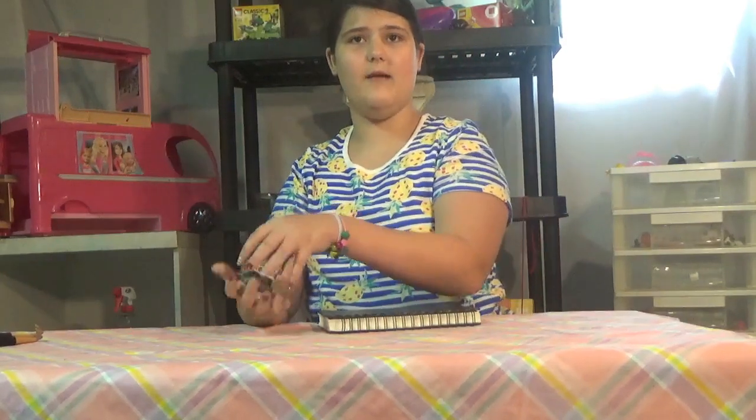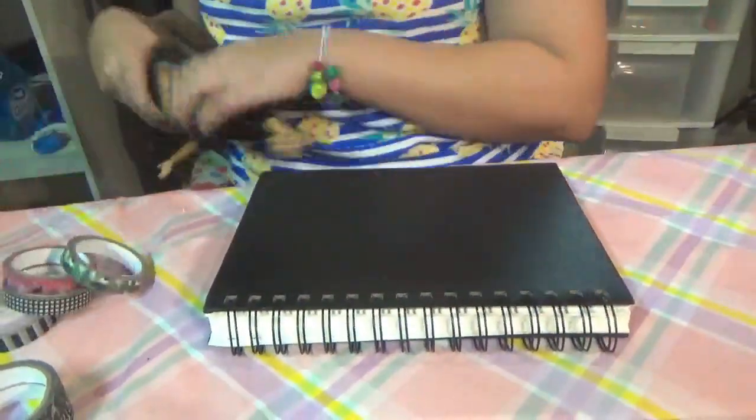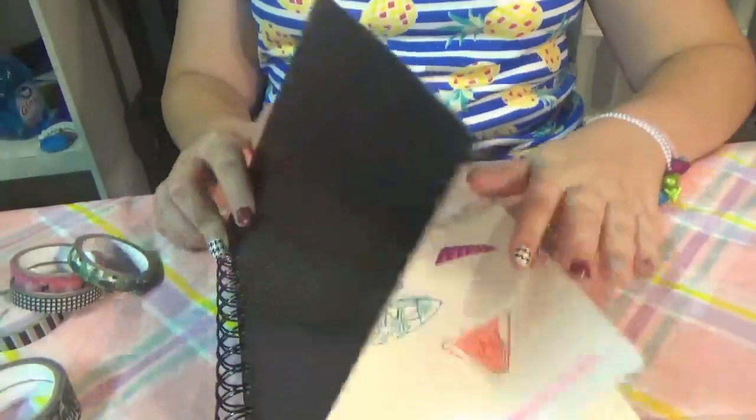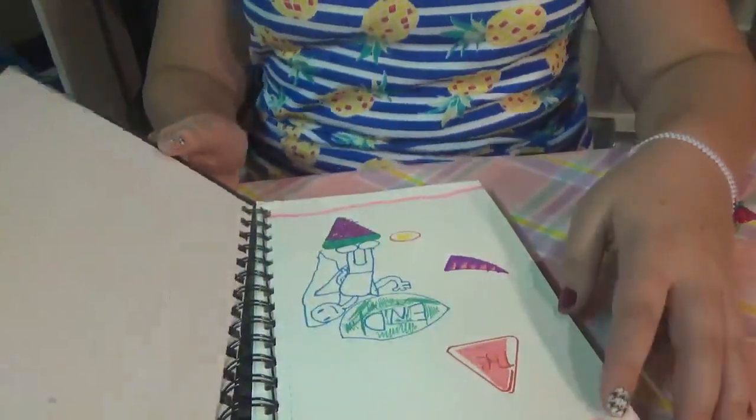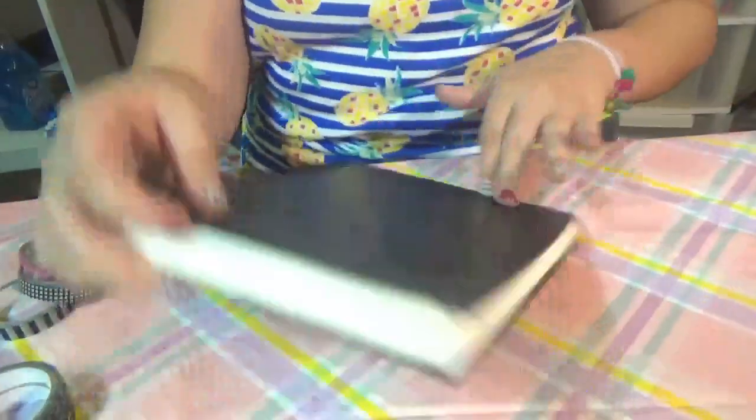If we can have the nice camera mommy bring you guys over here. Okay, so here's my beautiful notebook. There's the end, as the notebook says, so let's flip it over to the front. I'm not showing you because it has my name on it.